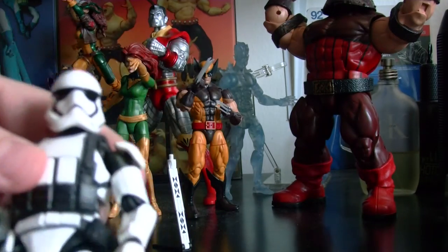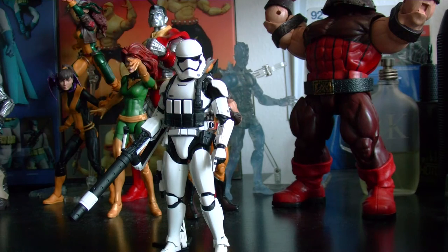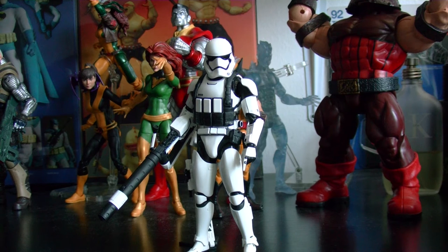Just really awesome figures — these S.H. Figuarts figures are just amazing. I'm going to try to get as many as I can. I'm going to get the Mace Windu one — it looks amazing, really well made sculpt. I'm also going to try to get some of the STAP droids, and I'm looking forward to that General Grievous one. I'm trying to get as much as I can.